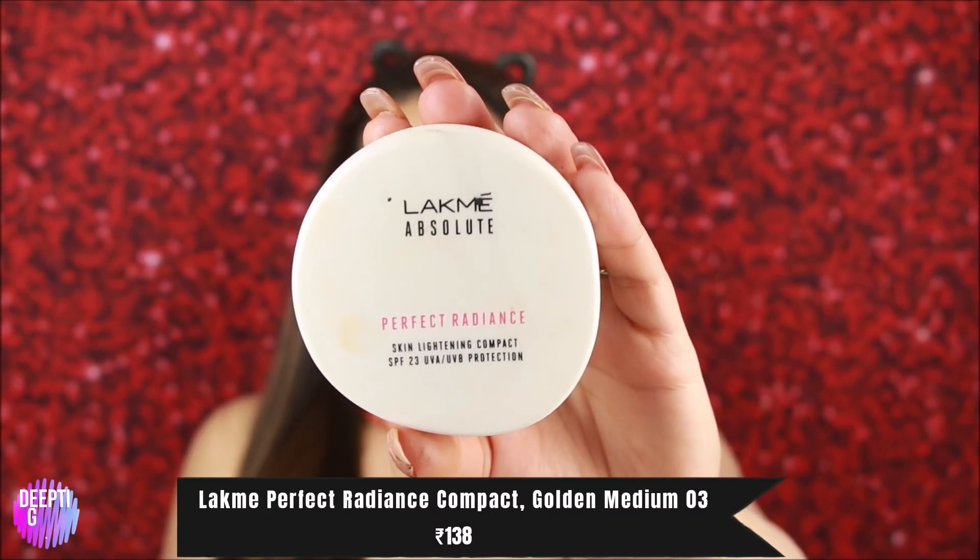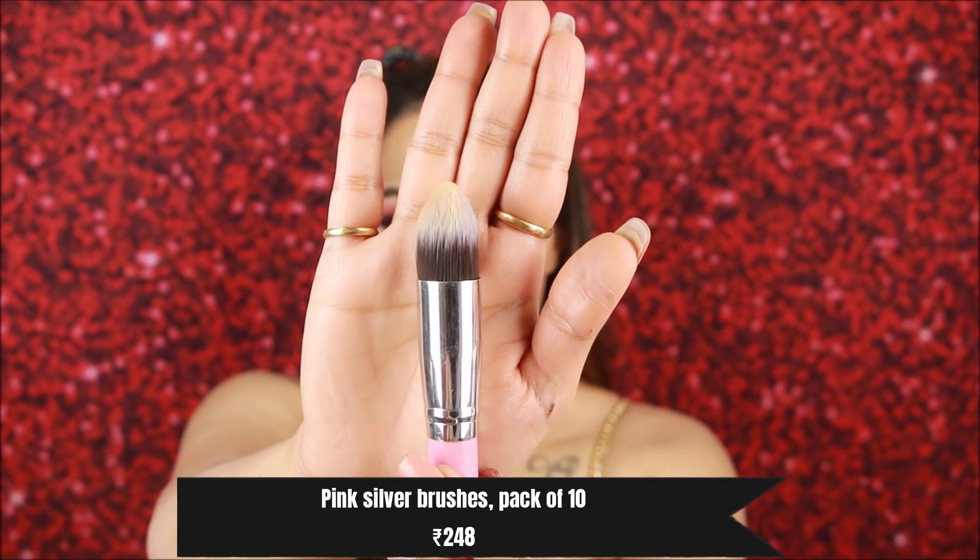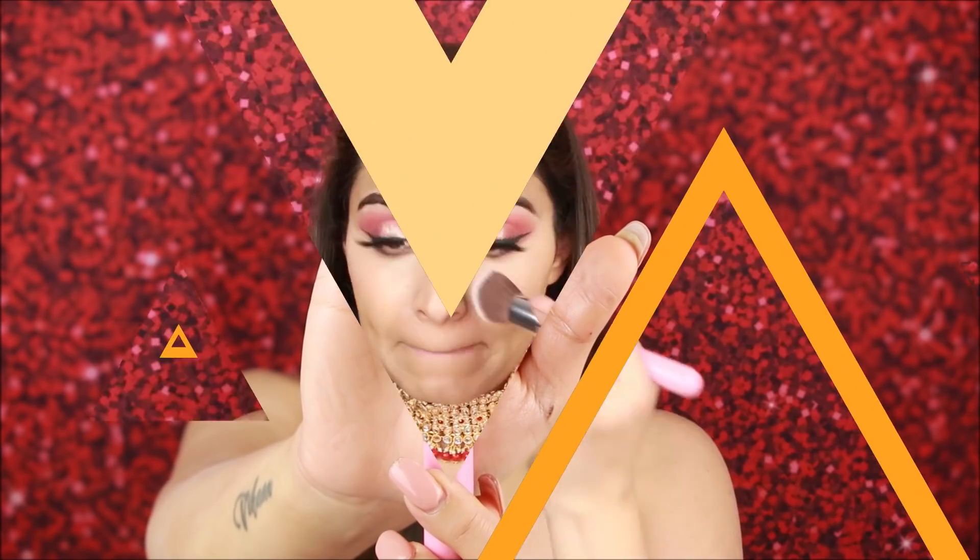I am setting my makeup with a pressed powder using a tapered brush from the brush set I mentioned. I set the under eyes and the face — this powder will not make your face look cakey. If your skin is dry, always use hydrating products.